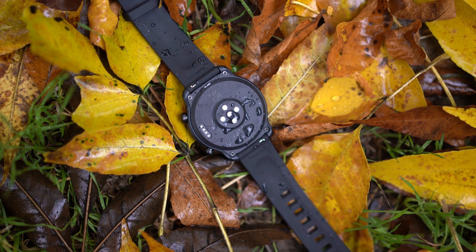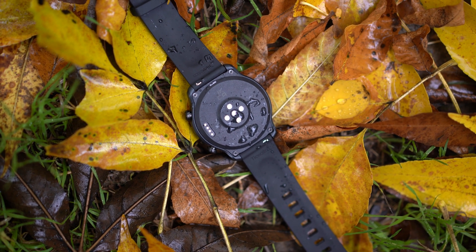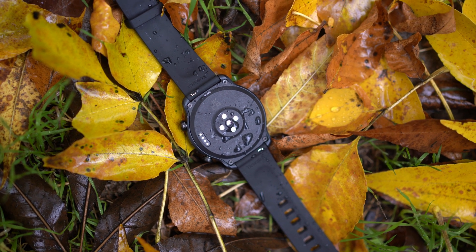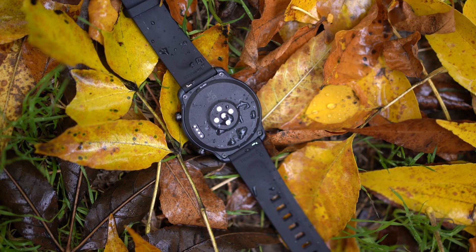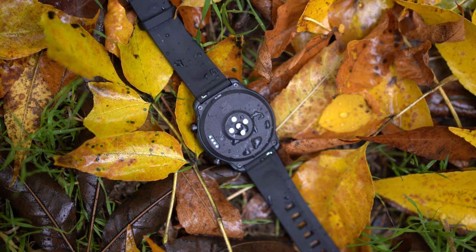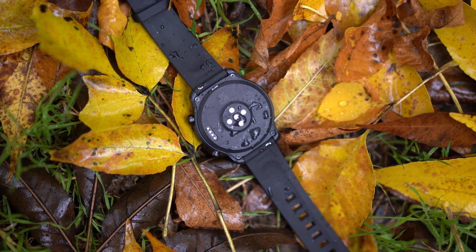Here are a few things that in my opinion need improvement. First, the back is plastic. I know they are cutting weight by using a plastic back, but after using watches with ceramic backs, the ceramic feels much nicer and also enables wireless charging. That is the second thing I want to see: wireless charging instead of only this proprietary cable, because when traveling I'd want to use my phone's reverse charging to charge my watch.